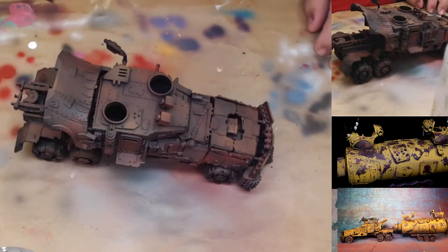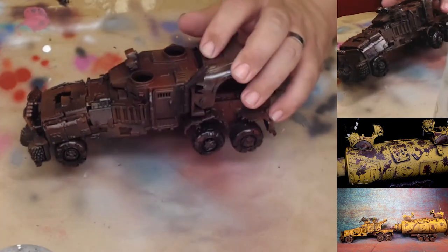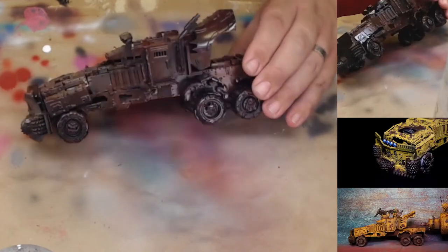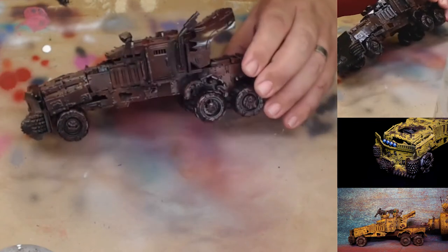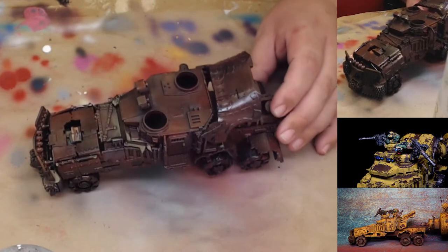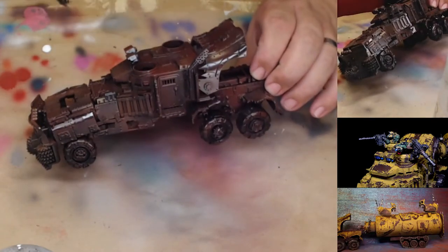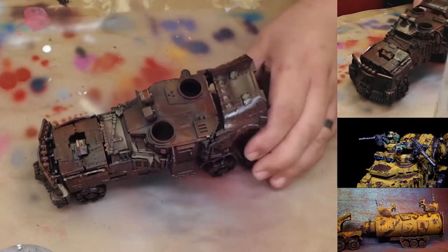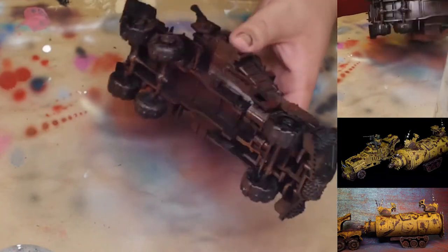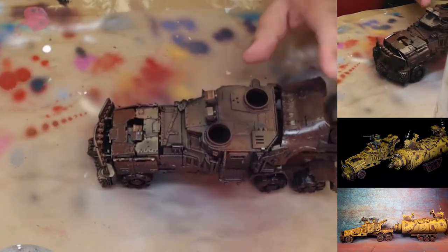We've gone ahead and done a good strong clear coat all over the model. This is going to help in later steps by keeping the rust color that we want. If you try to do this without it, you run the risk of going right through the paint and showing the gray plastic or the primer. I've clear coated the whole model in good rusty colors.